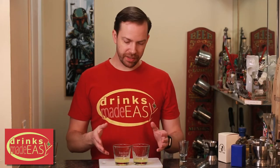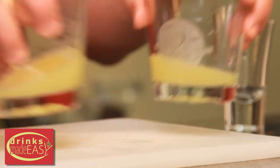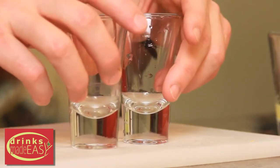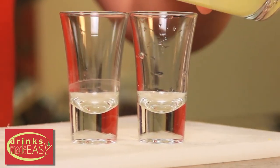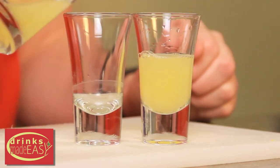Now you can't really see a huge difference in these larger volume glasses, so let's pour it into some smaller glasses. This is the first one. And this is the second way.